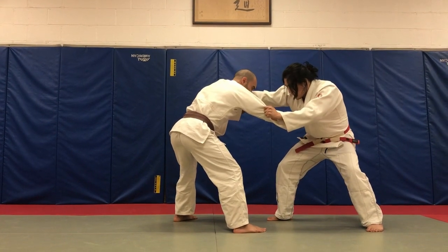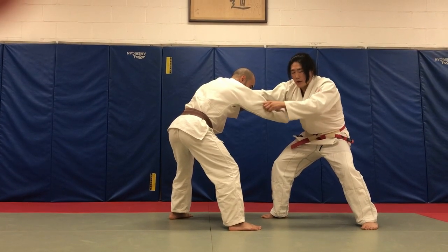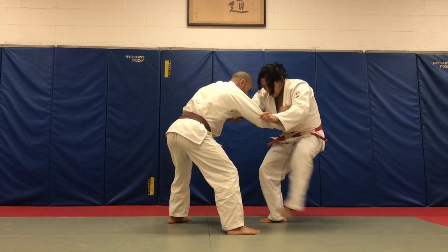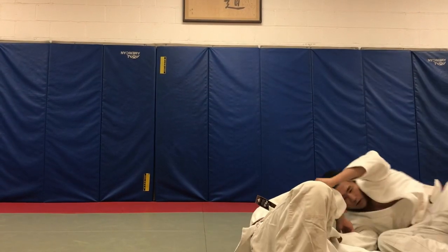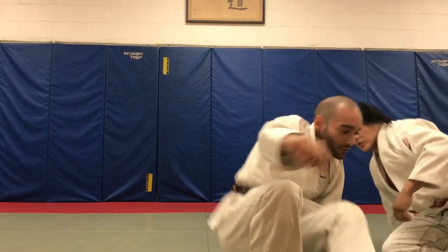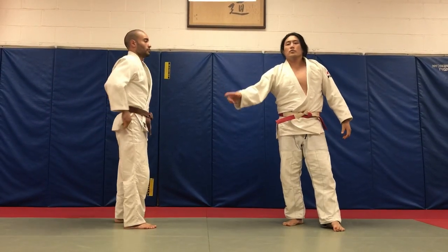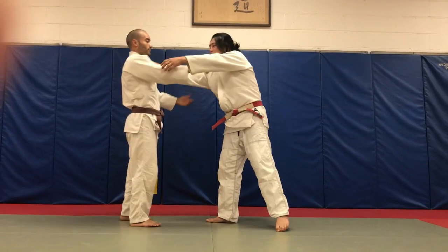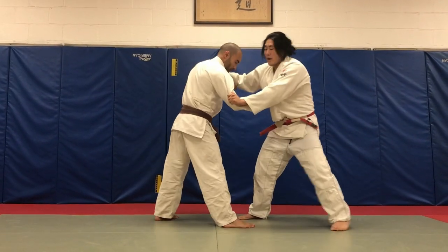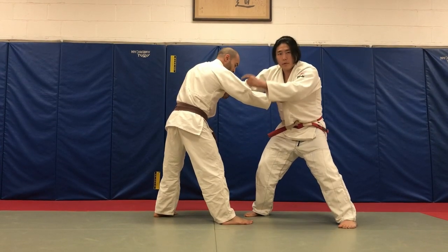Classic Yoko Tomoe Nage situation: I'm going to go towards the hand that I have control — towards the sleeve hand. I'm going to bring this leg up, sit, and rotate him over. Very classic Yoko Tomoe Nage. That's without taking into consideration my opponent's reaction.